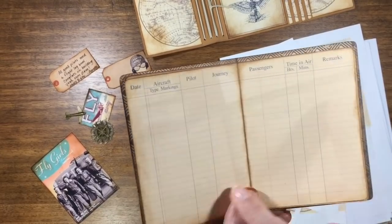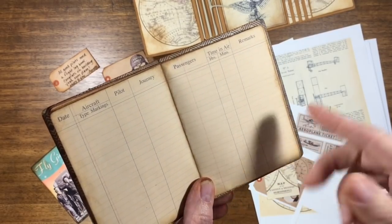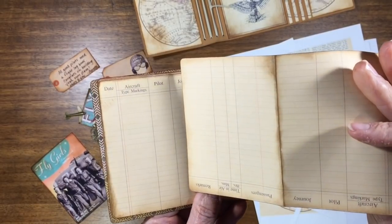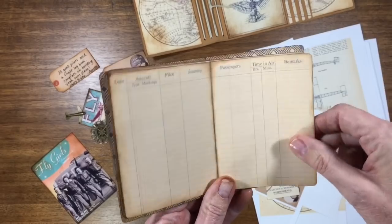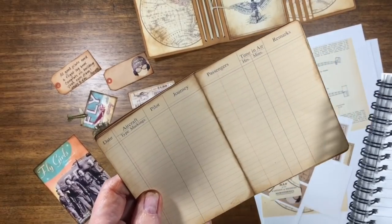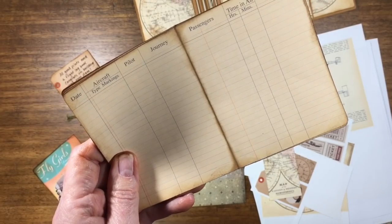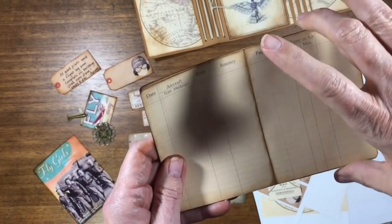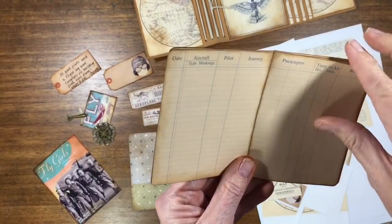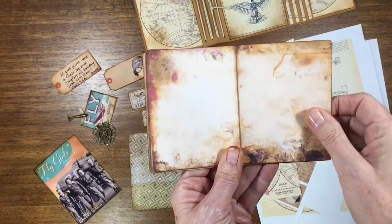I found this lined paper and added little headers and column bars to it, then printed it out double-sided and inked all the edges. This is just printer paper, and I made all the little pages. The pages measure six and a half by four and a quarter, and then they fold in half at three and a quarter. I just cut a bunch of those — planned it all out on the computer, printed them out — and did that with several styles of papers.